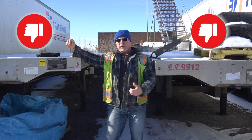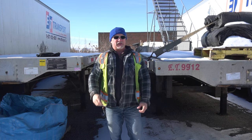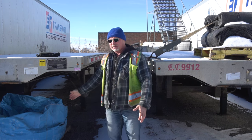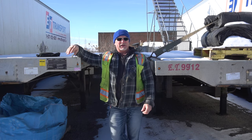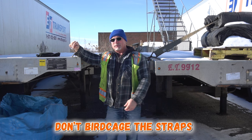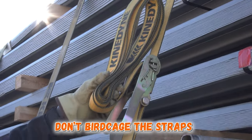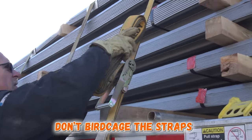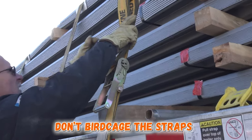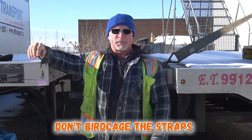When it comes to doing the strapping on an exposed flatbed, if you are leaving the straps on the trailer — which a lot of companies do — don't birdcage the straps, especially in the wintertime. It sucks in the summer, but in the wintertime if you make that strap and you're rolling it up and not holding it straight, it just freezes against the sides and it's damn near impossible to get off. The only way to get your straps off is by using your bar backwards and it's horrible. So don't do that.